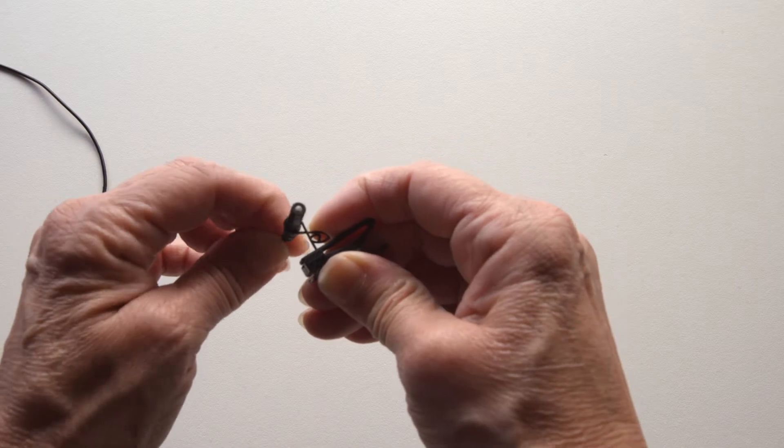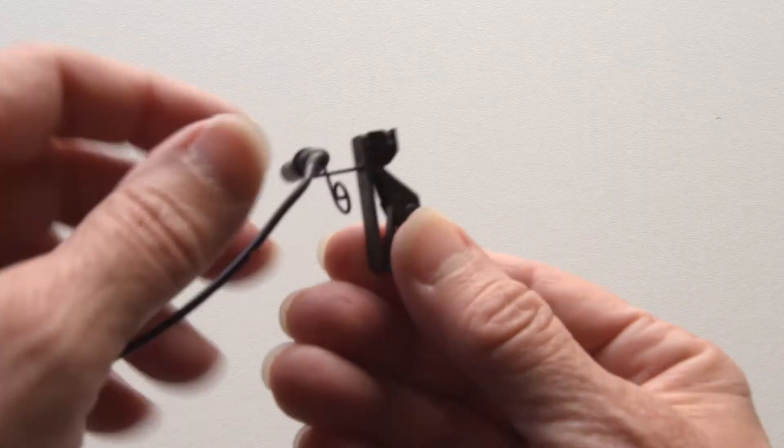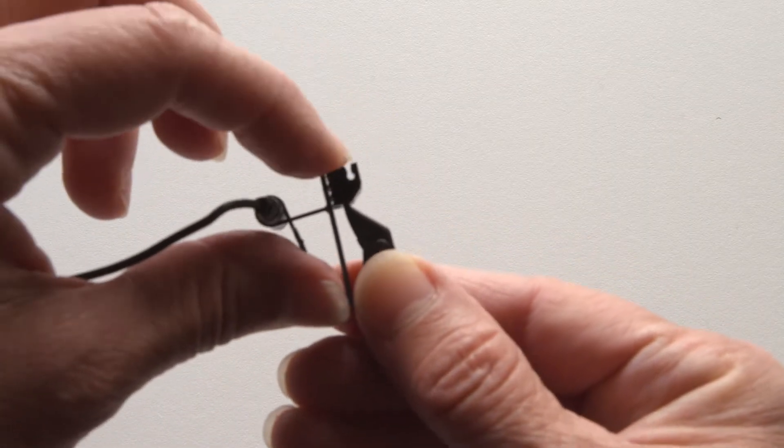Insert the mic from the bottom. Next, take the mic cord and place it into this little inset slot.